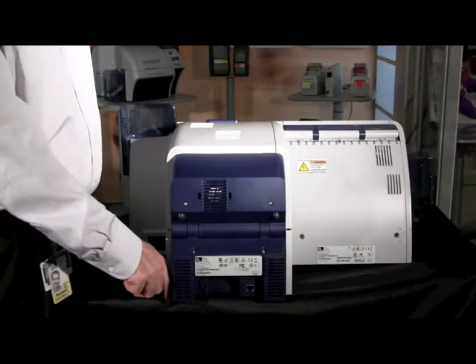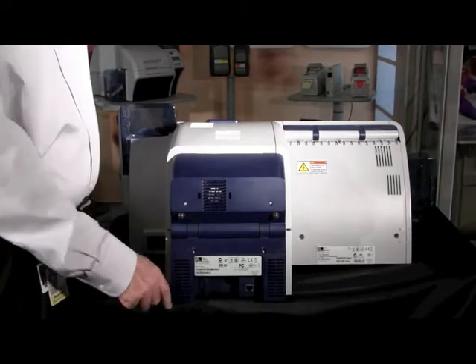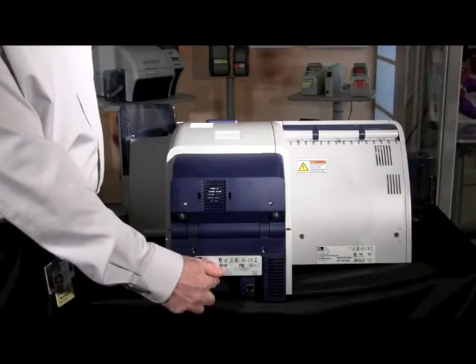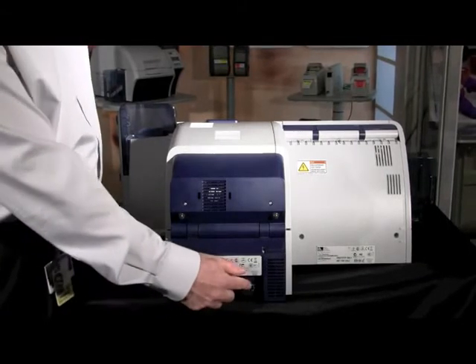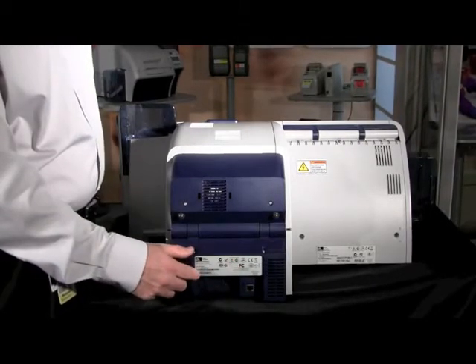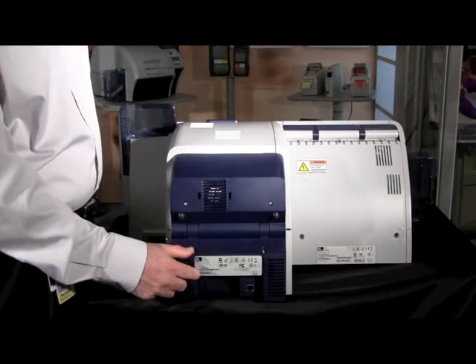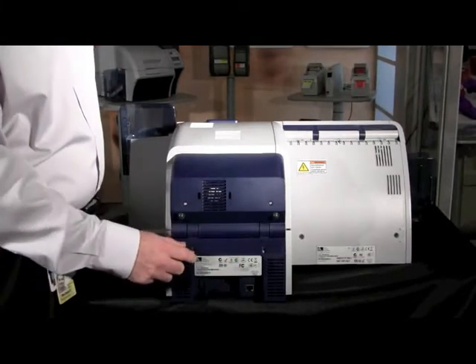You have two options. The first option is a USB port — it must be a 2.0 USB speed. Or you have an Ethernet port that you can connect — this is a 10/100 base system. You must select either one, but you cannot have both connected at the same time.